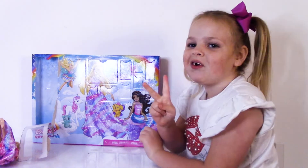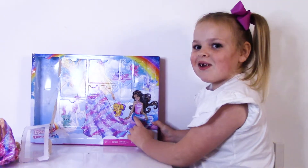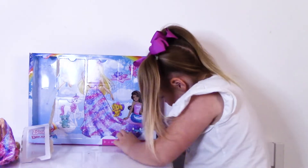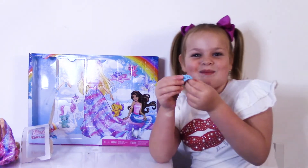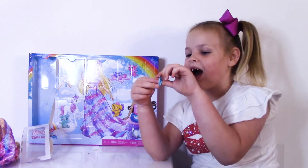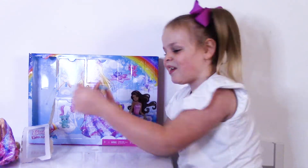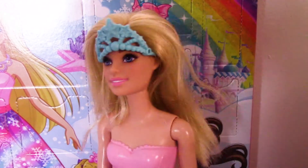Let's open number two. If you're finding you like this calendar, you can open any one you want. And you get surprises. Look at this ice cream. Let's put it on Barbie. Look at her nice ice cream. She looks so cute!